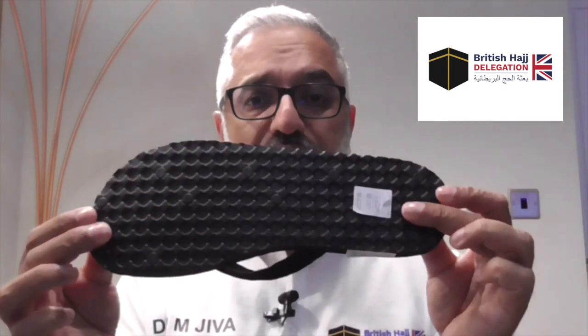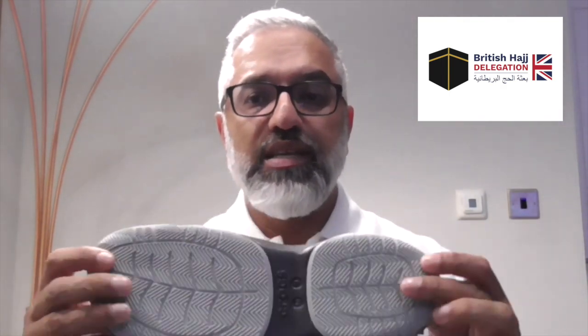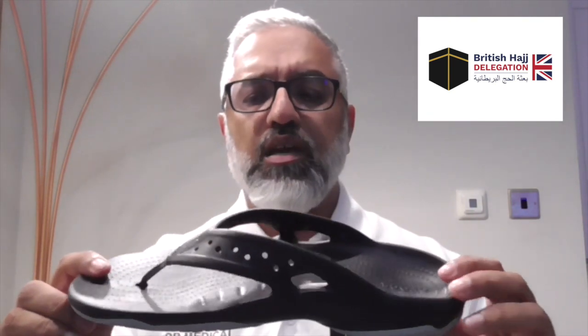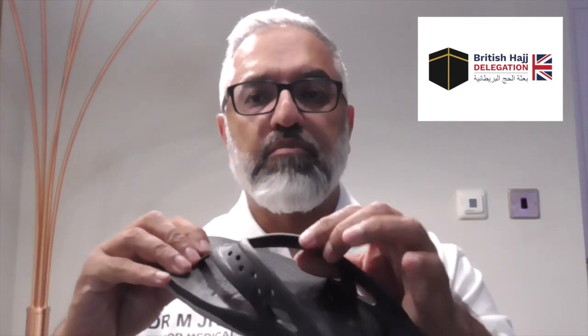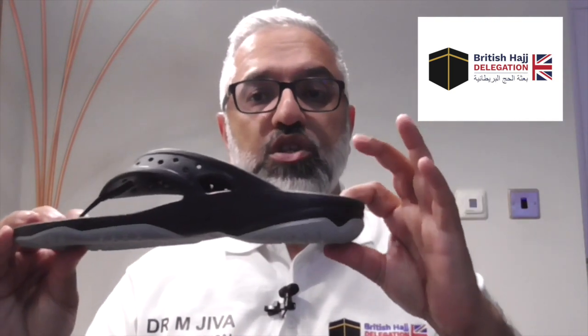Trying to use your foot muscles to hold on to a slipper will cause significant pains in the soles. Many of the doctors in previous delegations — and to clarify, there's no sponsorship involved, this is purely based on our experience — have used Crocs as an alternative to the haji slipper purely for comfort and ease. One example is the Iconic Crocs Comfort: although it's plastic, it's soft plastic which allows it to mold to your feet, and you can see how much cushion there is at the back.